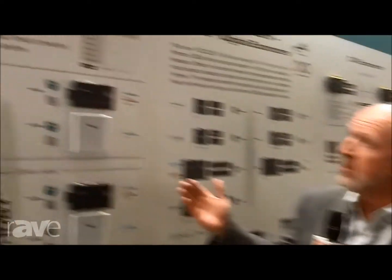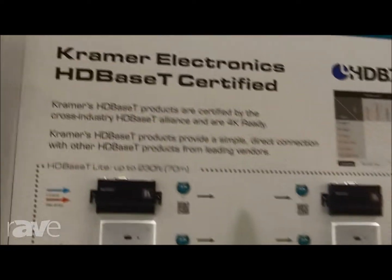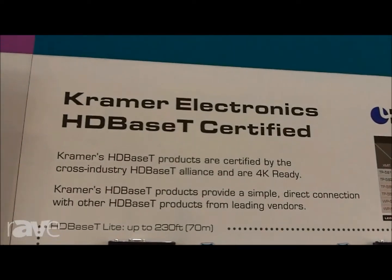Hello, this is Clint Hoffman, Vice President of Marketing for Kramer Electronics US, and I'm here at InfoComm 2013. I want to show you a little bit about our HD-BaseT products and the development of our line, and also touch on a wireless product we've come out with as well.